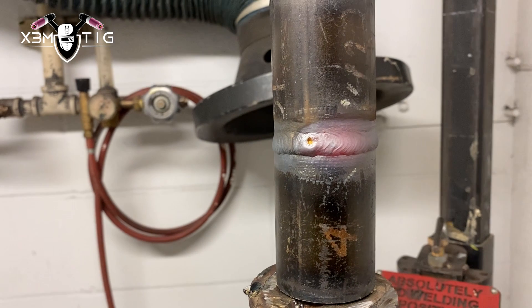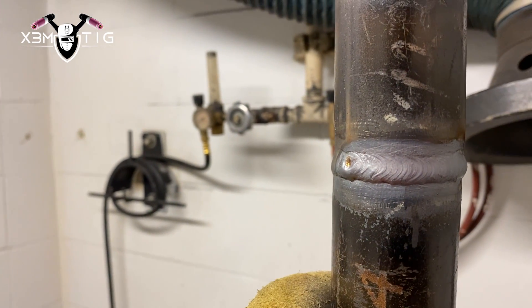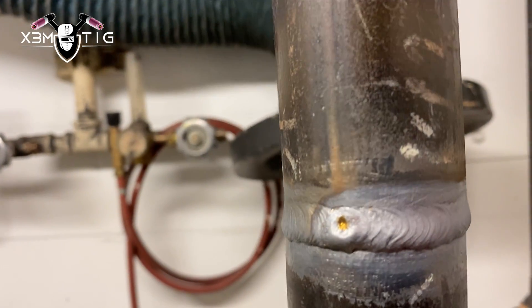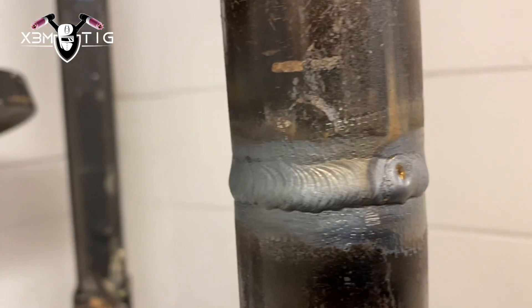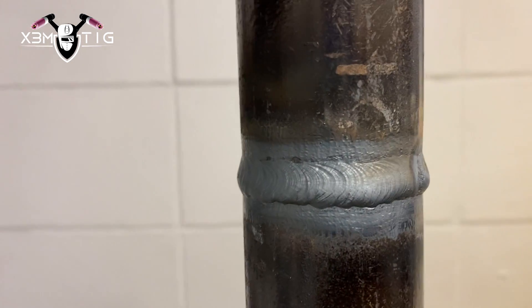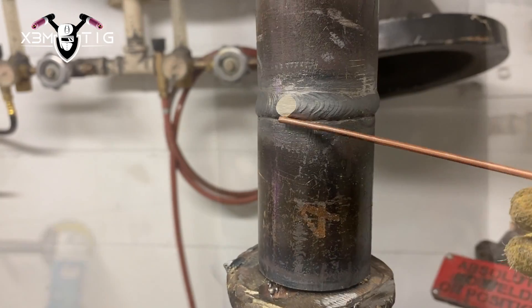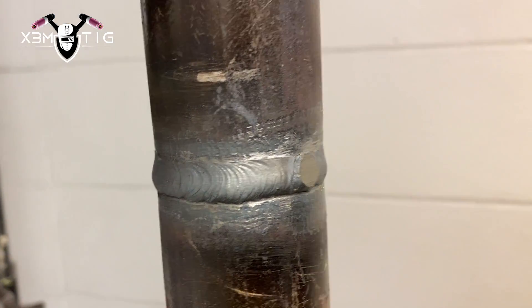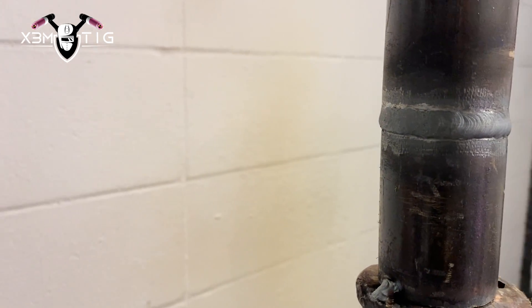Hello everyone and welcome to the Extreme Tick channel. For today's video, I'm going to show you a little technique of one-pass root and cap all in one pass. A little example here on an inch and a half pipe Schedule 40, and this is how the final product looks like — just a little touch-up and it's going to be nice and ready for QC inspection. I'm going to show you the steps of how to get to that point.